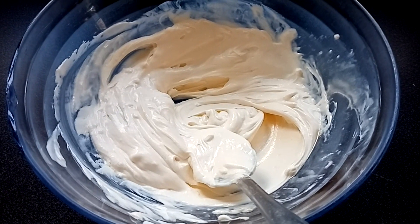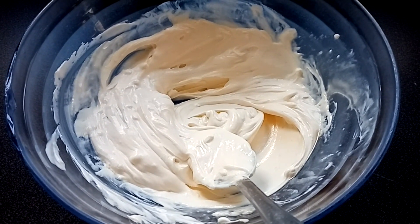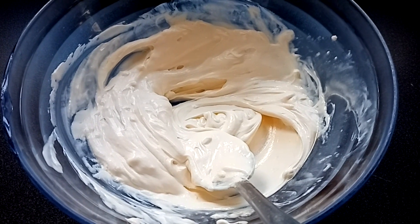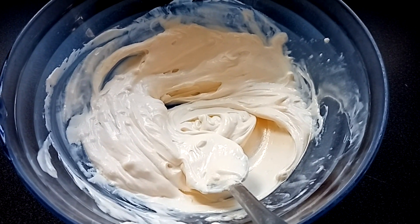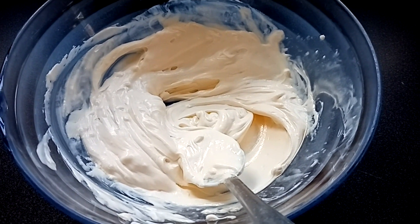Voilà, la mascarpone et les jaunes d'œufs sont bien mélangés. Maintenant, on va ajouter la fécule de maïs tamisée.